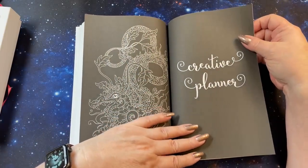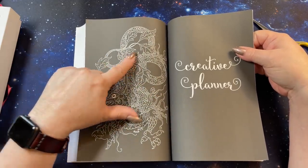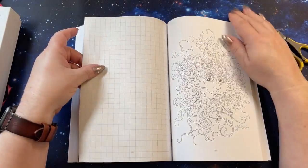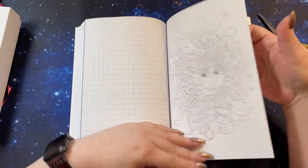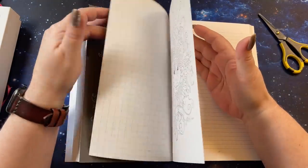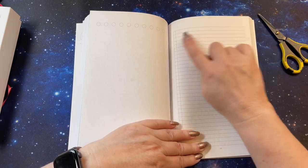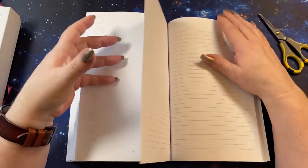This is the creative planner part. We've got our dragon on black — that'll be pretty. You can do that all in gel pen or watercolor; it'll crinkle the page, but I like crinkles, so I would probably do it that way. We have little boxes here and you can write down what you need to do and check it off when it's done. You've got a bunch of these pages.